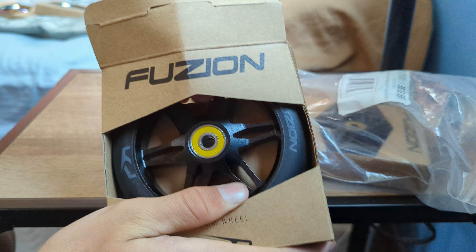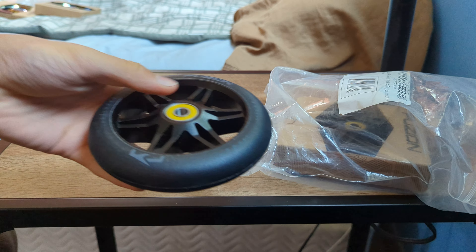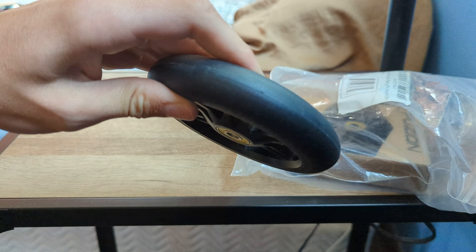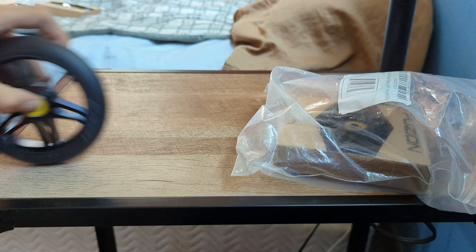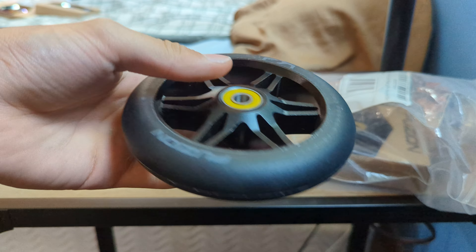I also have these really clean black ones. These were $30 for the pair. I just kind of wanted a safer option if the multicolored ones didn't look very good on the scooter, but they did — they looked good. My brother also has a scooter, so if he needs to get wheels that's probably the reason why I got so many.